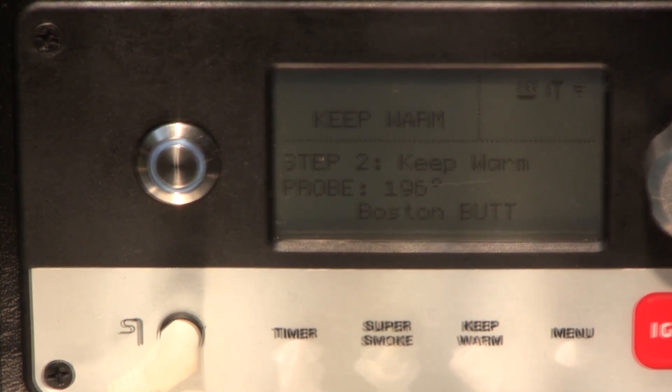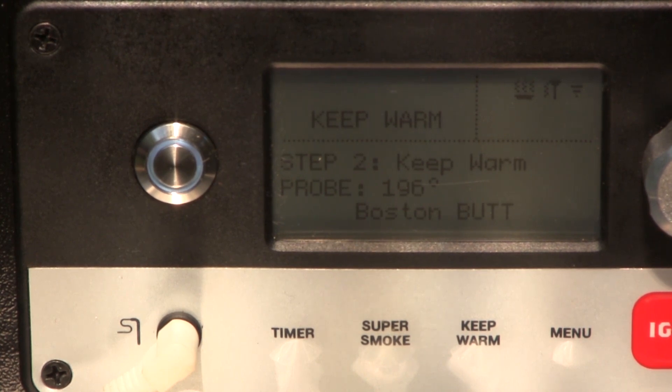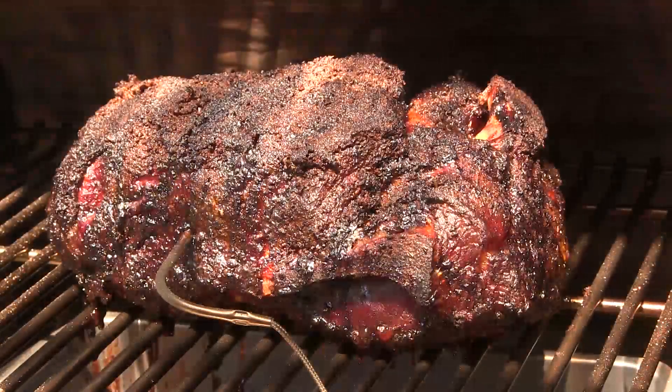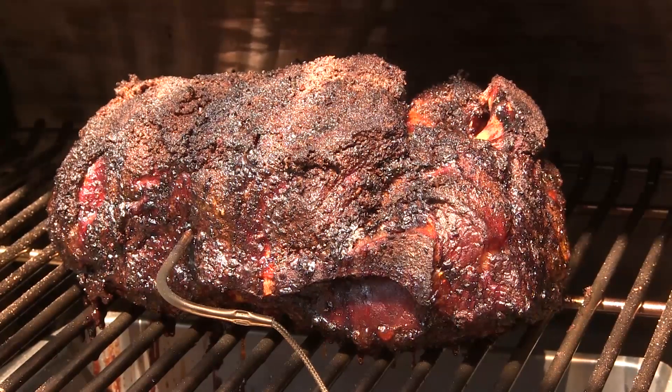I've initiated the keep warm mode manually — the meat got ready a little before my probe hit 200 degrees. I've been watching it with my ThermoPop and we're actually a little over 200 degrees; the butt is probing tender. Now I'm going to take it off the grill, foil it, and let it rest for a couple hours. Here's what our finished butt looks like — beautiful.